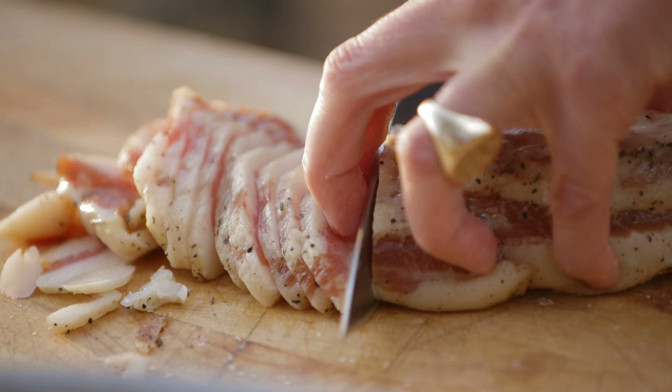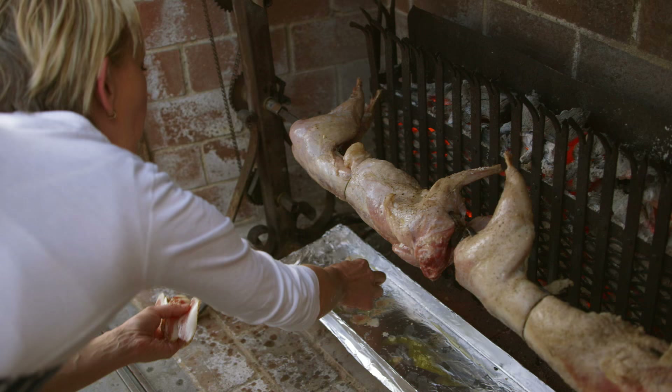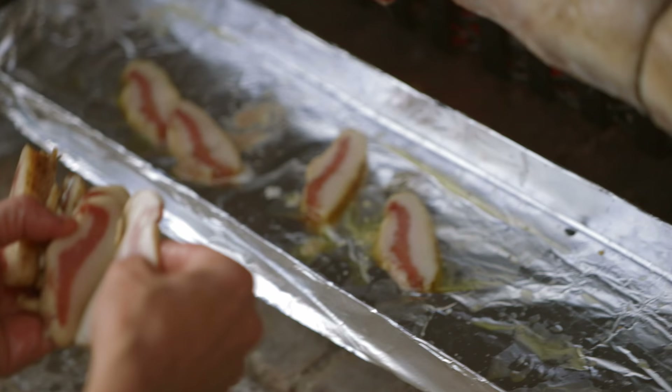I have a little guanciale — like butter. It smells good, eh? Yeah, it's mild. I want to cook the guanciale with the drippings. Isn't that beautiful?